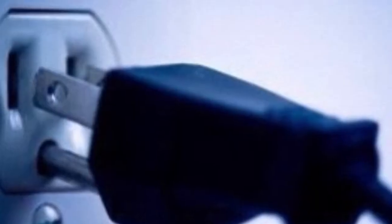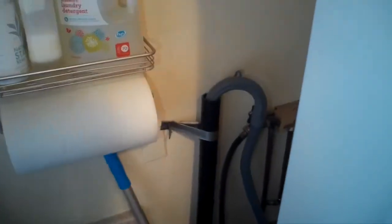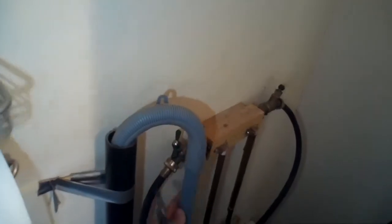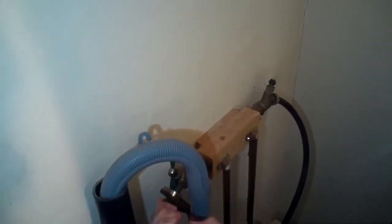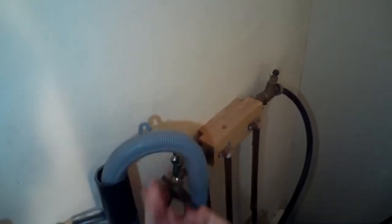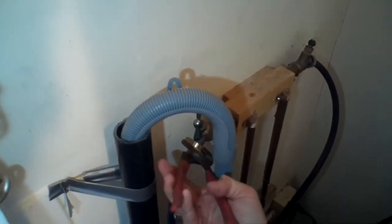First thing, we're going to make sure we unplug it or turn off the breaker so there's no power going to the unit for safety. Then we're going to turn off the water supply at the faucet on the cold and hot side, and remove the hose right here at the faucet so we can do a pressure test.